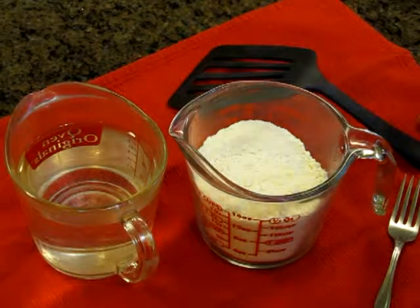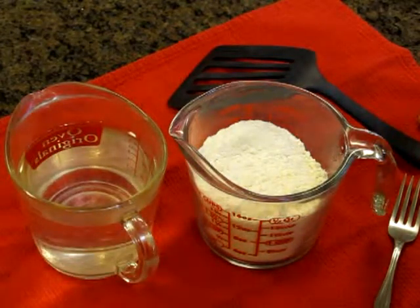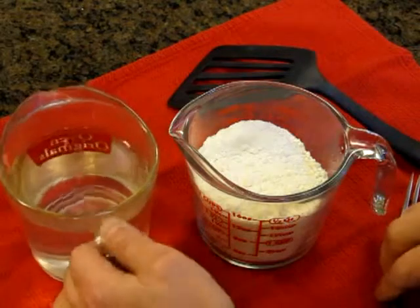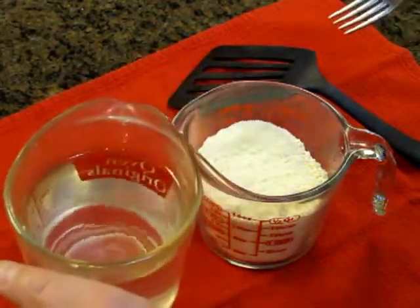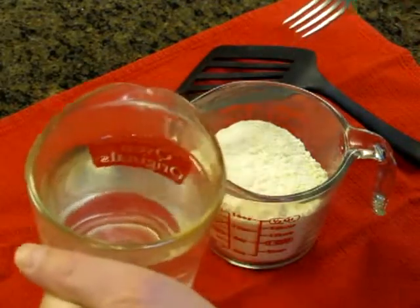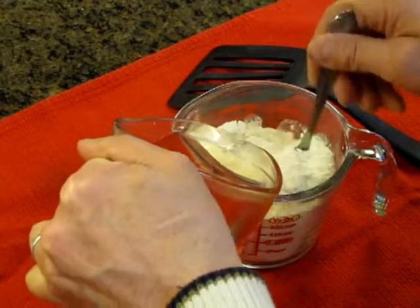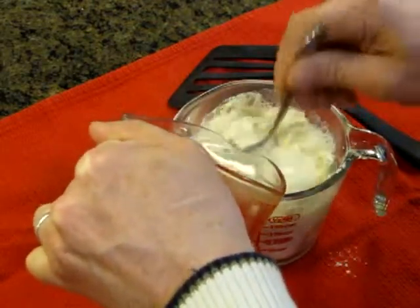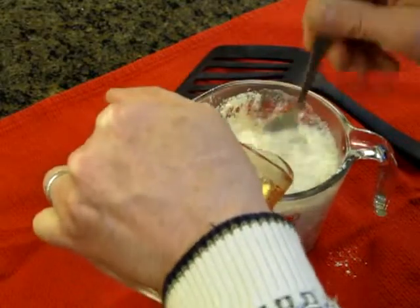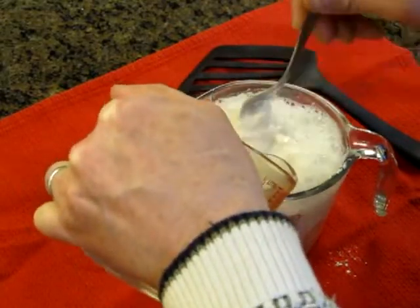Once your water is heated to your desired temperature, start pouring it into your favorite instant pancake mix. I start stirring with a fork — the reason I use a fork is it kind of rakes through the mix, and that's okay. I put a towel down to catch all the mess so my wife won't know what I was doing.